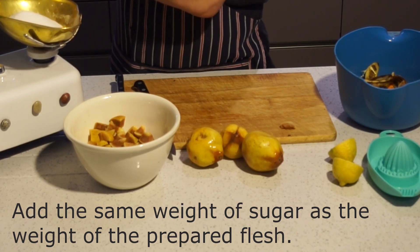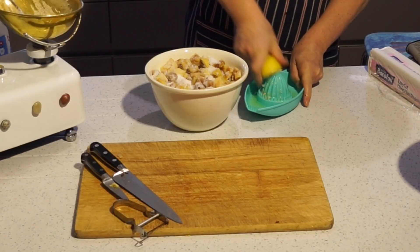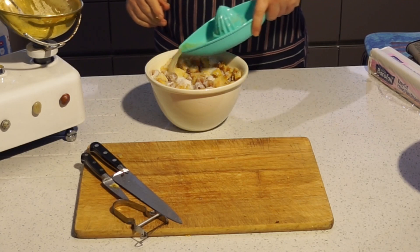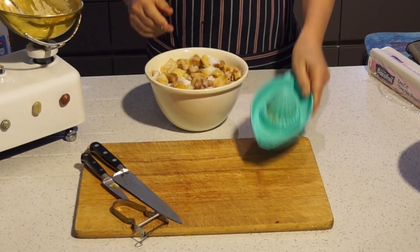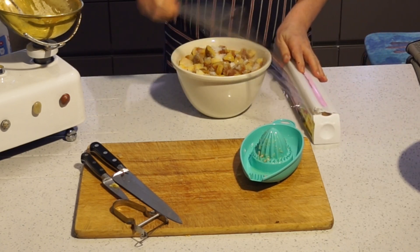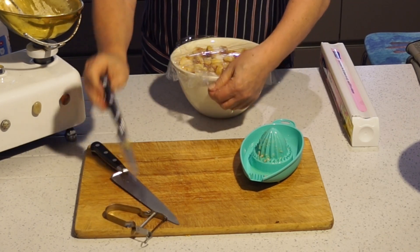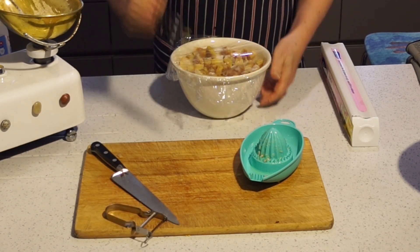Pop it back into your bowl, add exactly the same weight of sugar, and mix them together. Finally, add the juice of one lemon, cover the bowl with cling film, make a couple of large slits to let the steam out, and put the bowl straight back into the microwave. Don't leave it sitting around at this point or the quince will start to go tough, which means your membrillo will end up a lot grainier.